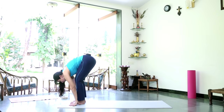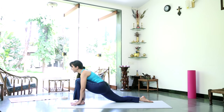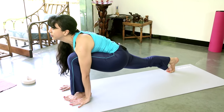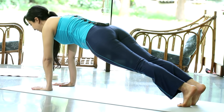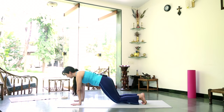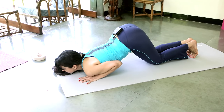Moving into Equestrian Pose — Ashwa Sanchalanasana like we did last time. Step the right leg back and gently press the hips down into the floor. You could be on your fingertips, or bring one palm down if you feel comfortable, then press the other palm down. Look up towards the ceiling. Gently curl the right toes in, pick up the right knee, bring your body into a nice straight line through your right leg, and just slide your left leg back to plank or push-up position. You're looking a little ahead of your fingers on the mat. Neck, back, hip all in one line, heels pressing into an imaginary wall. Now gently bring your knees down, rest your knees on the floor, curl your toes under, keep your hips up and gently bring your chest down between your hands. Rest your chin on the mat.